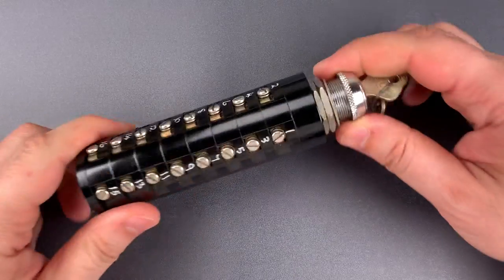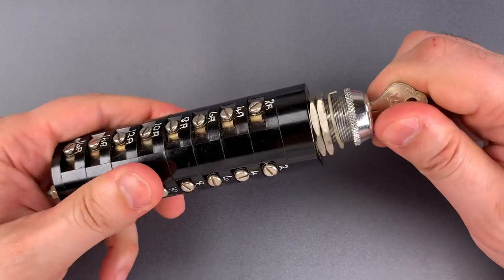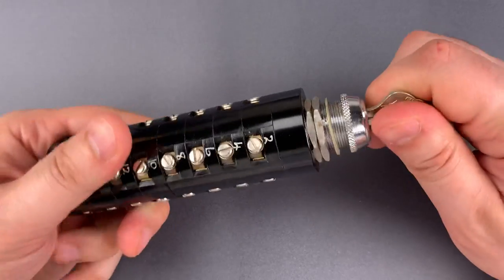As for picking, it's a pretty simple wafer lock, but it's going to pose a bit of a challenge because of how hard it is to turn the key. So let's give this a try.